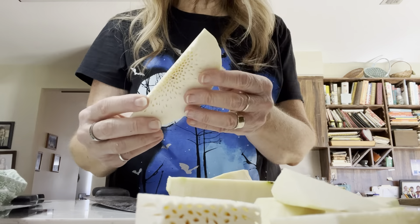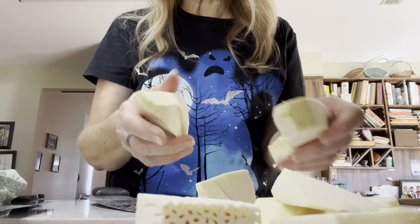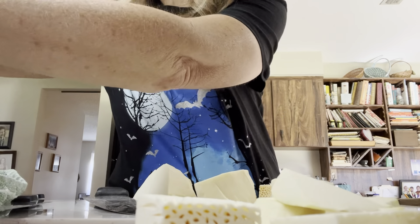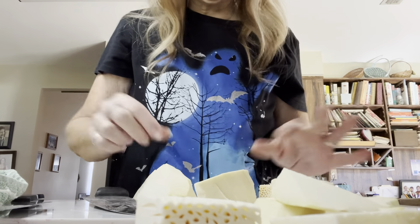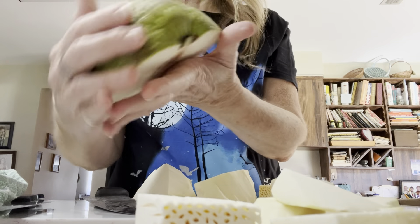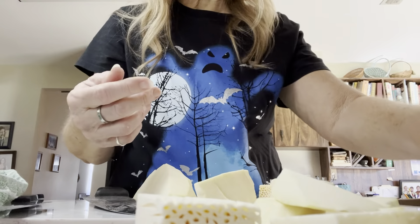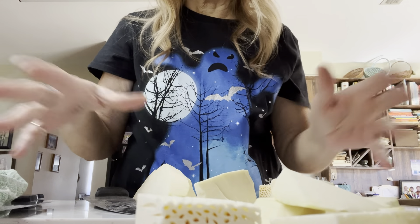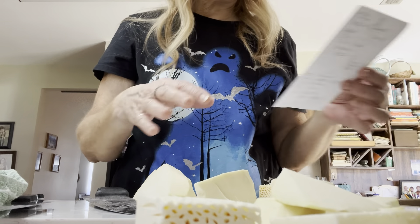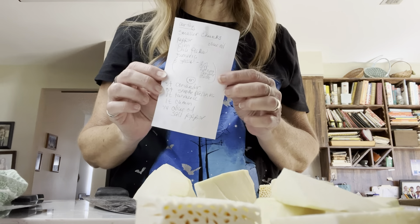I've got half of it cut up. It kind of feels spongy, and honestly I didn't really need to use the oil — it wasn't really sticky. There's a little bit of stickiness on the outside; this white part was sticky, but I didn't feel it was sticky on the inside. Let me finish cutting this up and then we're going to figure out which of these recipes I'm going to use.